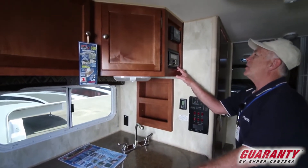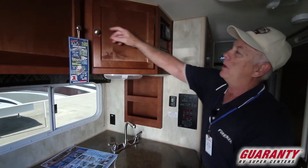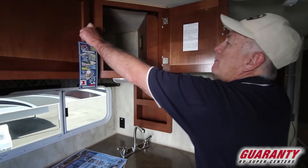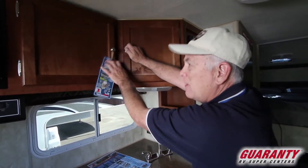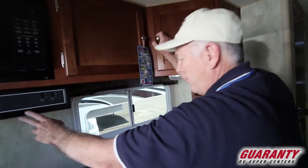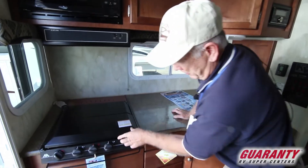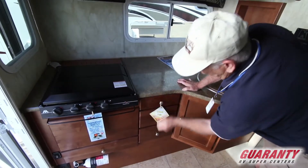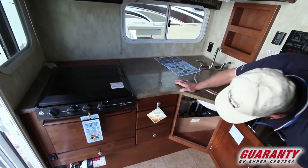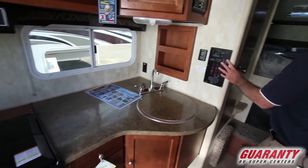You've got a Kenwood sound system here and a controller for your solar panel on the roof. You've got a good amount of storage up in this area, a nice microwave with a fan, and a three-burner stove. You've got some drawers here and another area here for storage, plus your control panel.